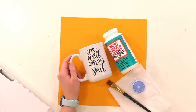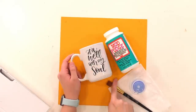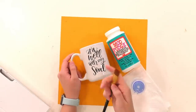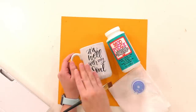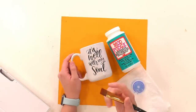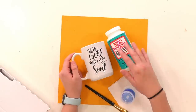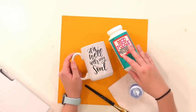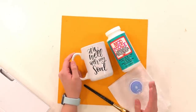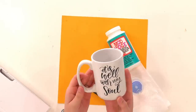We have our mug with our decal on it, our dishwasher safe Mod Podge, and a paint brush. This is a softer bristle paint brush — you don't want anything too coarse when you're trying to seal something because you're trying to seal evenly and inconspicuously. We also have a piece of scrap paper underneath so that any Mod Podge on our work surface is not the end of the world, and a pump bottle with alcohol and a paper towel because it is so important to clean your surface before you seal.